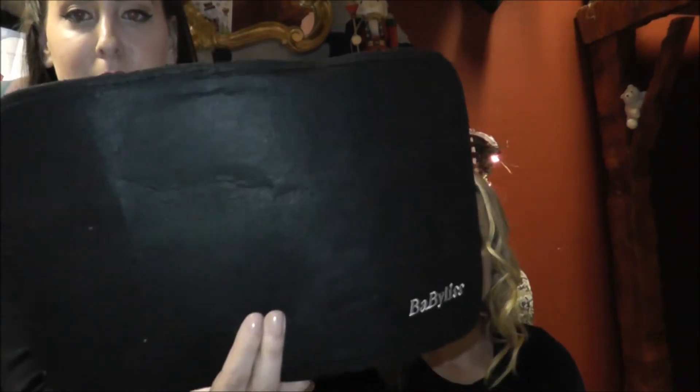So if you just turn back for me — there were a couple of other things that I wanted to mention to you. In the box with the curler you also get a heat protective pad to put your Curl Secret wand down on, so that's really handy and you won't be damaging any surfaces when you're putting it down.